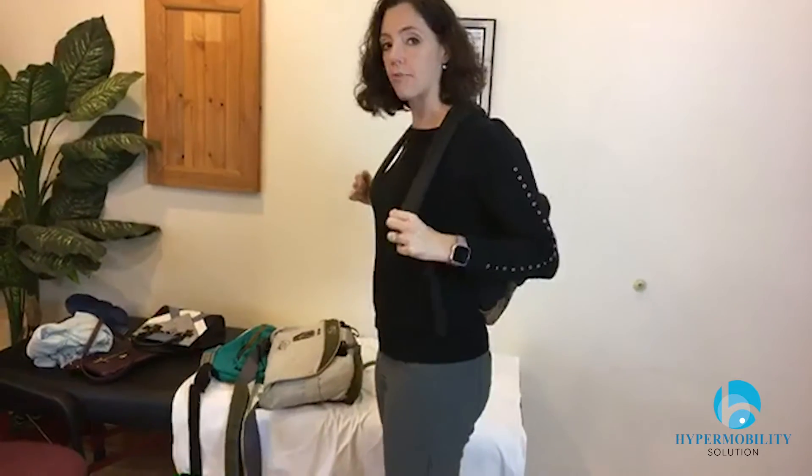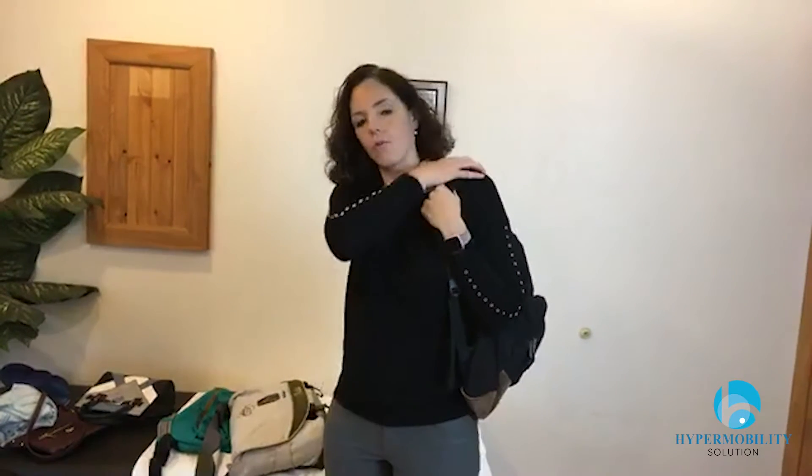You want to make sure your straps are fairly even. The problem with doing the one-arm or one-shoulder thing — which you'll also see with purses — is it does two things. One, it tends to pull on one side, which is hard for hypermobility. The other thing is that you tend to fight against it, so you end up pulling that shoulder up. Most people with hypermobility have shoulders that kind of drop down, so things tend to slide off in the first place.